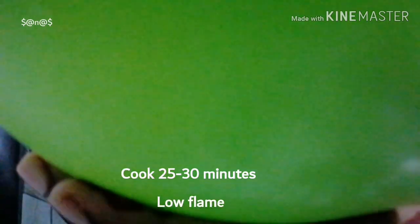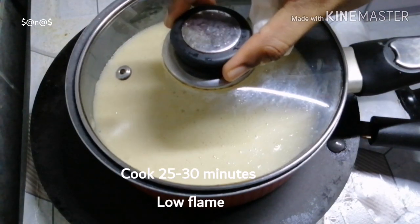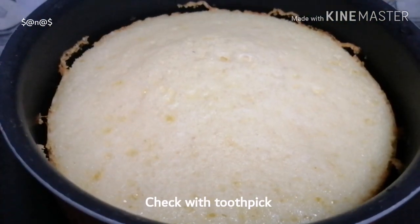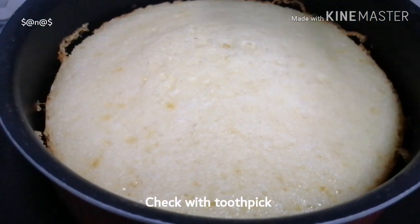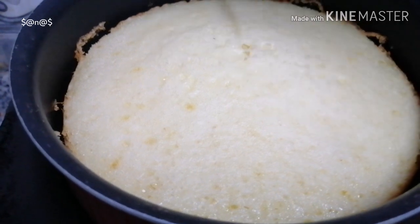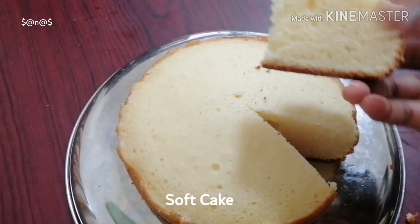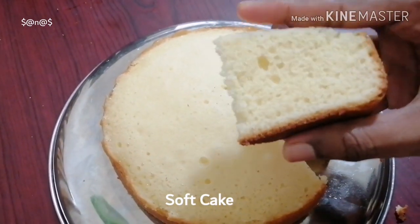Put the cake in the middle of the pan. Now we are ready for the cake. If you want to make a cake, you will be ready to make a cake. This is a super soft cake.